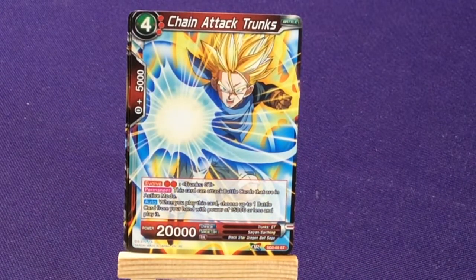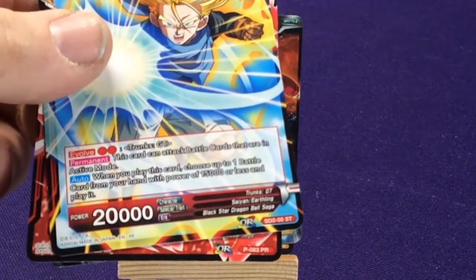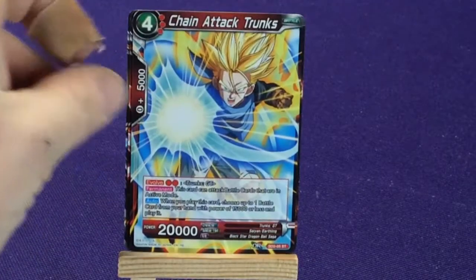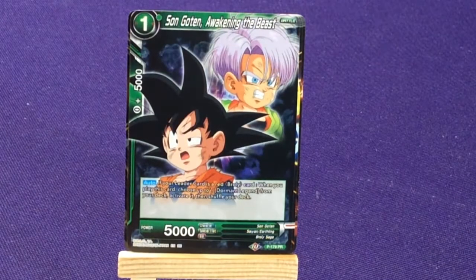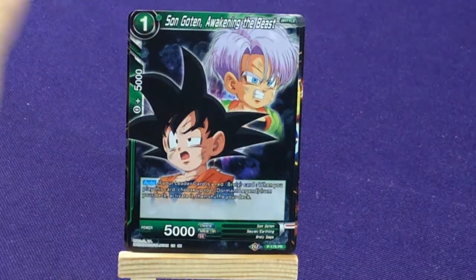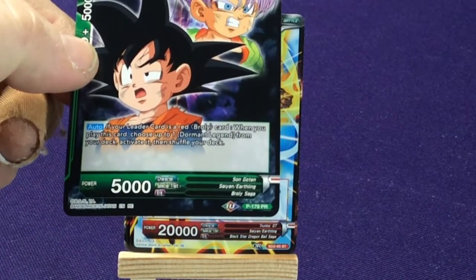Chain Attack Trunks from Starter Deck 2, number 5. Then GT Trunks, and Sun Goten Awaking the Beast — it's a weird picture where he looks confused or worn down like he got beat up. Promo number 179.